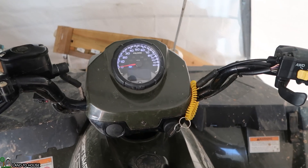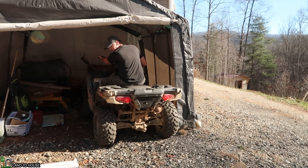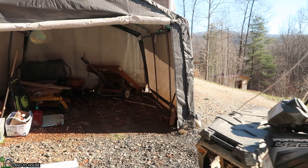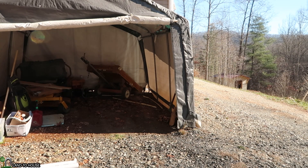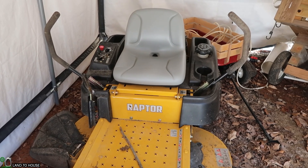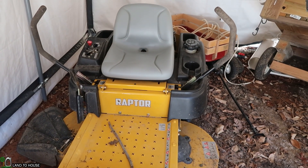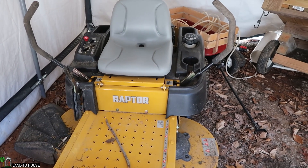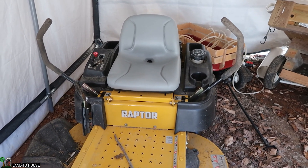Yep, we're good. I moved the four-wheeler out so I can get to the lawnmower next. I'm not going to be using this again in this season, so I'm going to go ahead and put that in first, and hopefully I'll be able to get into a spot where I can maneuver in there and keep this stored at the same time.